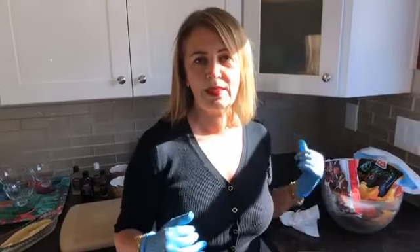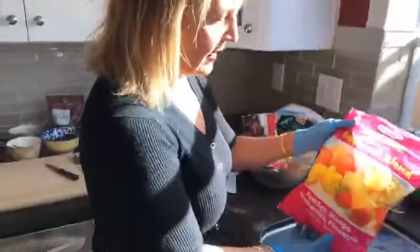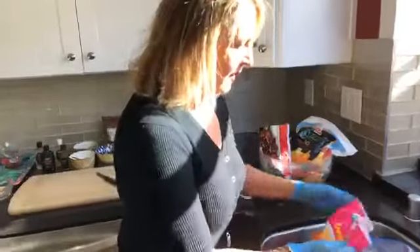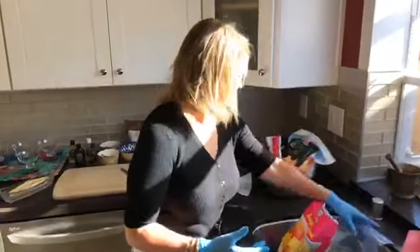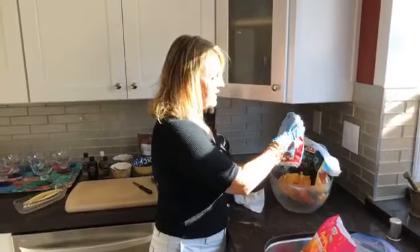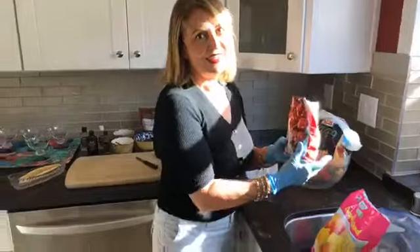Let me show you the ice cream I've already made ahead of time — only because this machine makes a bit of noise and I didn't want you sitting through all that. This is the daybreak blend from Costco — it has peaches, mango, strawberries, and pineapple. I also have frozen bananas and organic mango chunks from Costco. Right now we're going to do the dark cherries.